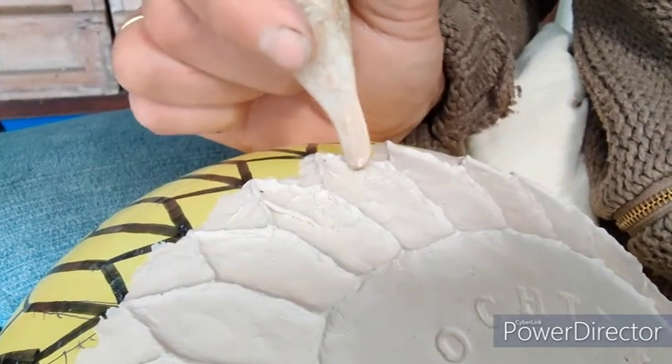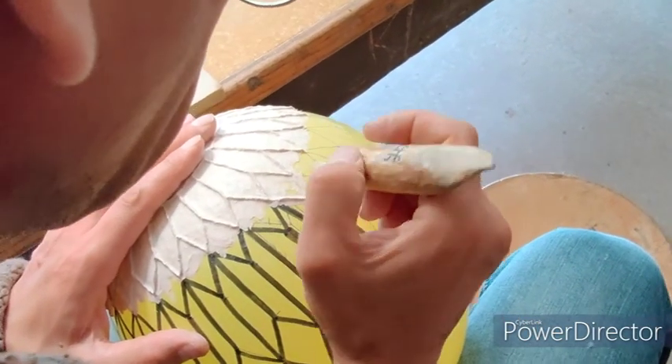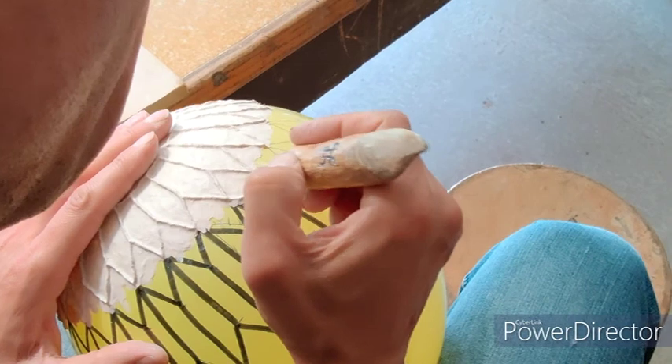In this porcelain there are fibers from paper and flax, so I can work easier and longer with the porcelain.